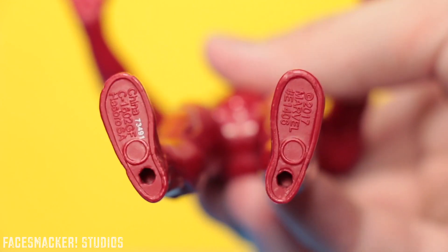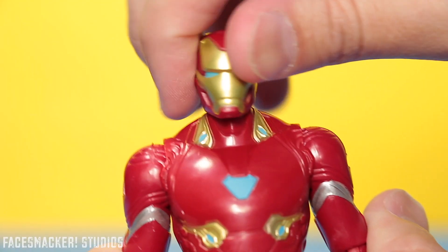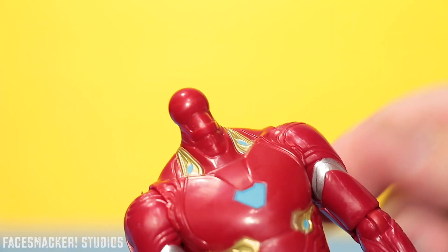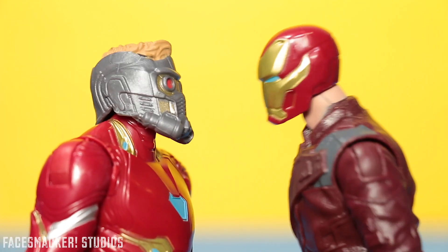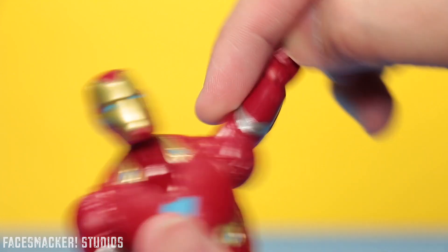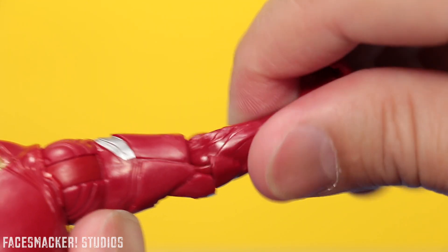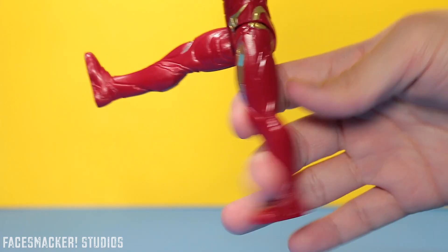Now for the articulation: his head rotates a full 360 degrees, there's a decent amount of up and down movement, and it pops off just like all the other figures so you can put different heads on it. His arm rotates a full 360 degrees and has a really nice shoulder joint that really overextends, which is awesome. His elbow rotates up but not too far down because of that little piece, but it does rotate a full 360 degrees and it has great leg extension — full splits.